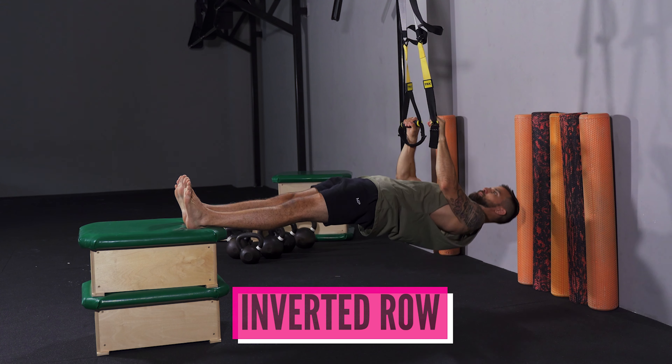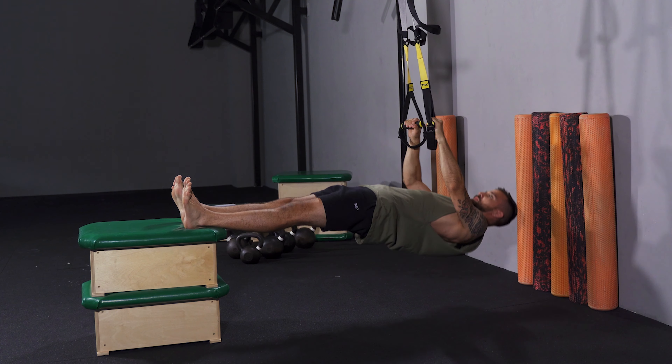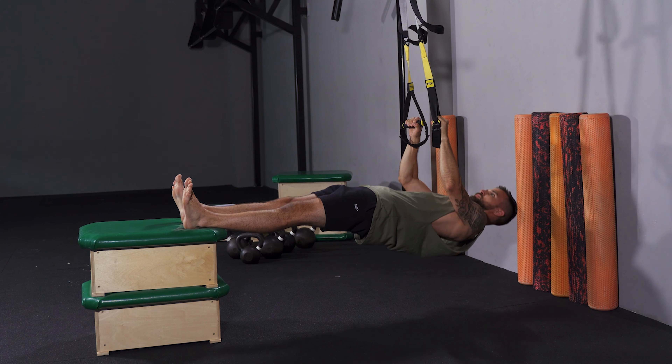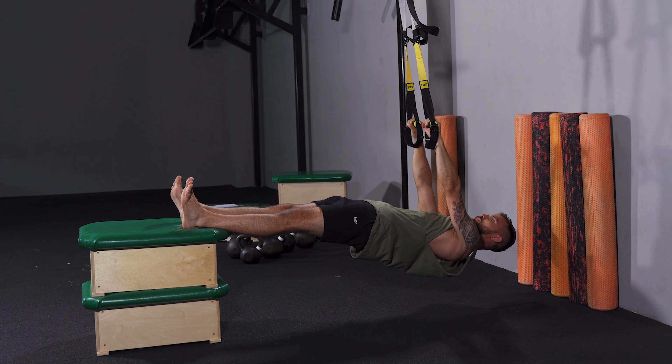For progression and upper body pulling strength testing, use the inverted row. This one may be the best exercise not done on a regular basis. People with pressing-oriented workouts are often unpleasantly surprised at how few quality inverted rows they can perform.